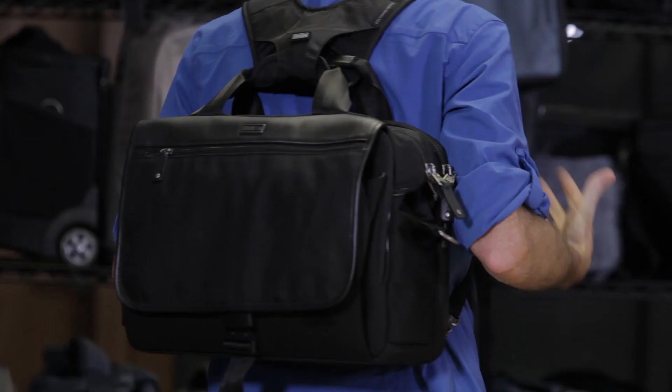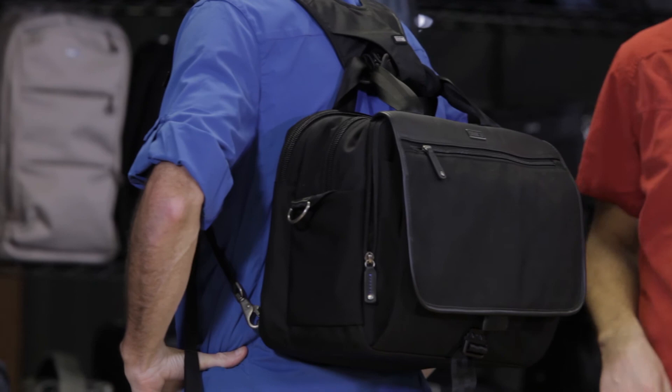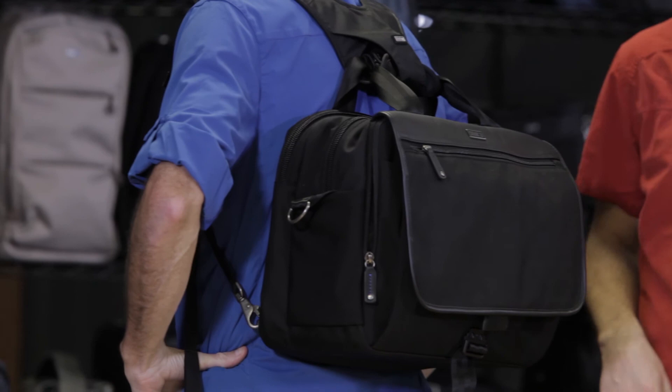A lot of times when you're traveling with a roller and other things, you've just got so many things — it helps sometimes just to get everything off of your shoulder and have it as a backpack. The backpack conversion straps work on our Urban Disguise series, our My Second Brain briefcases, and also the artificial intelligence laptop cases as well.